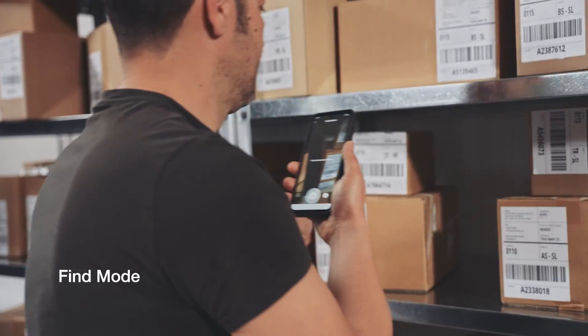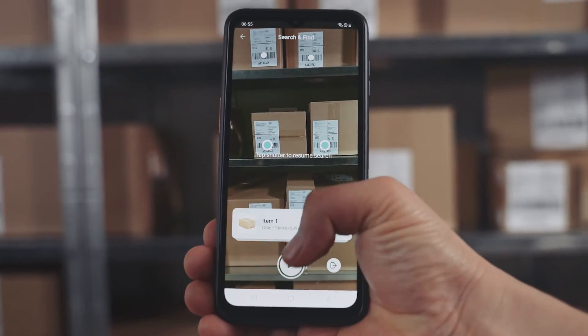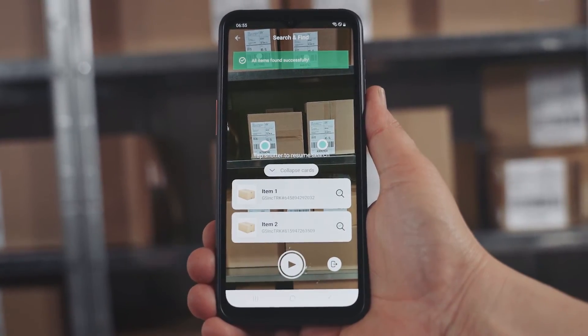Find items instantly with augmented reality, reducing manual searching and picking errors.